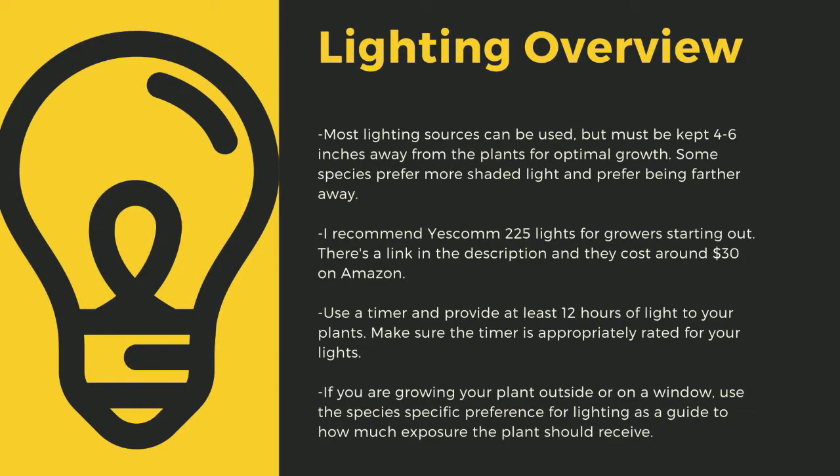As a quick overview, lighting sources should be four to six inches away from most species of carnivorous plants. I recommend Yescom 225 lights as they cost around $30 off Amazon and work great for smaller collections. You can use four-foot LED shop lights from most big box stores as well. I have a link in the description to the red-blue suncoat lights that I use for some of my racks. Make sure that you provide at least 12 hours of direct light to your plants a day. Going under this amount can stress certain tropical plants.